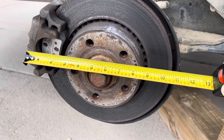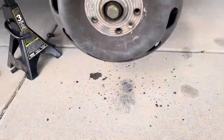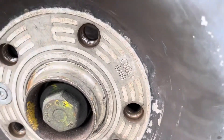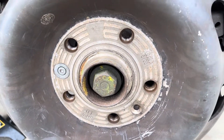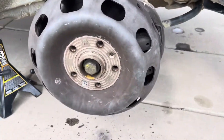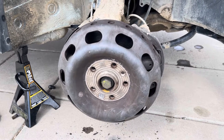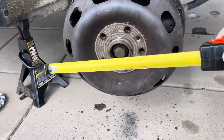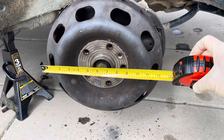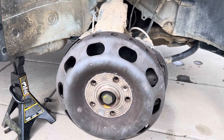They're roughly ten and a half inches in diameter, and this car has the original UFOs — they're stamped 6 of 2000, so it looks like they were probably replaced at some point in the car's life. But they basically are like a bigger rotor that would fit inside a 15-inch standard rim.